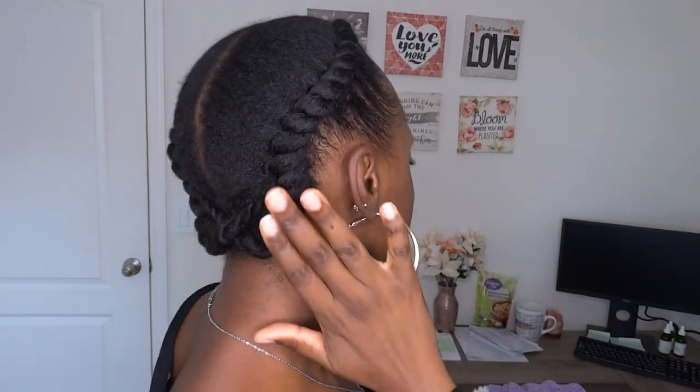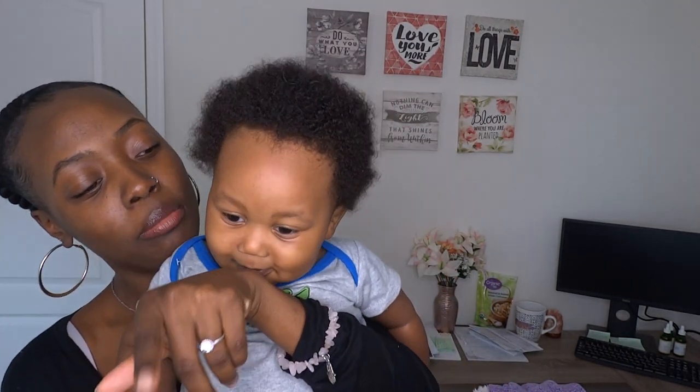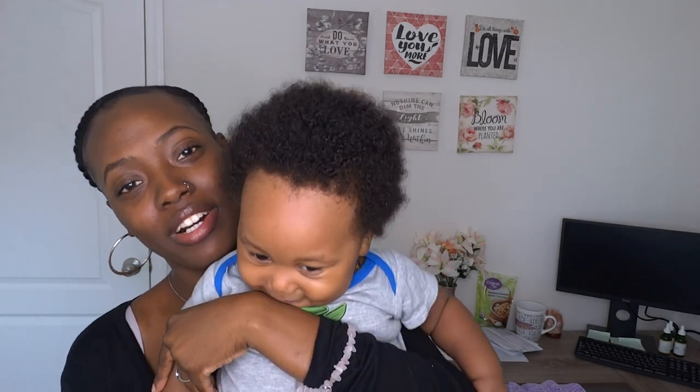Once that's dry, I'm removing the scarf and voila — magic! This is the final style: edges laid, hair is neat. My son wanted some camera time — he was literally at my feet the whole time I was recording. This is the final product, and I wear my hair like this a lot. It lasts me at least a week; the most I probably have to do is touch up my edges with some more gel or curling custard. I hope you guys enjoyed this video — don't forget to like, comment, and subscribe. See you in my next video, bye bye!